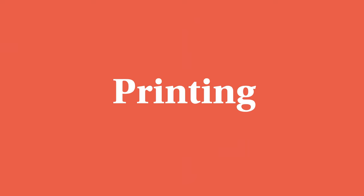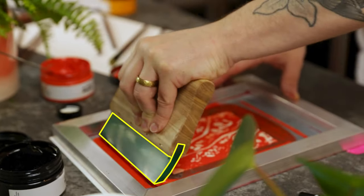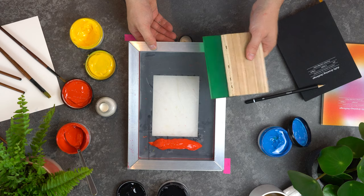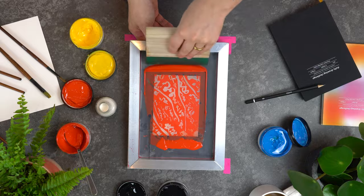Next you're ready to make your print. Again, hold your squeegee at a 45 degree angle and then, making sure the rubber of the squeegee blade flexes, pull the paint towards yourself. If you want to make another print, you'll have to flood the screen again, remembering to lift the screen away from the paper or surface beneath it.